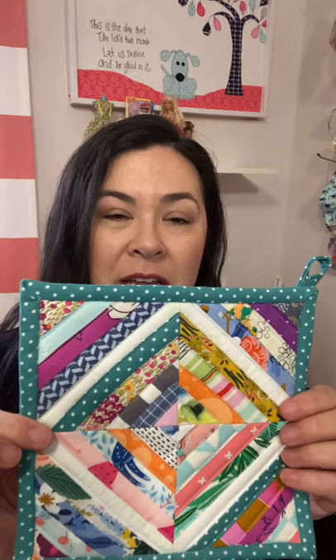If you want to make this hotpad, go ahead and click on the link in the description because I have put together a full tutorial. If you like this video, give me a thumbs up and hopefully you subscribe to my channel. Thank you, have a good day.